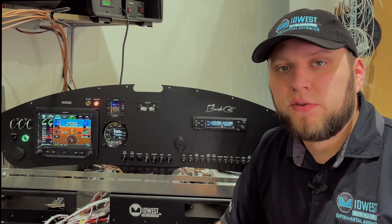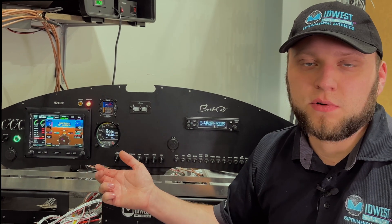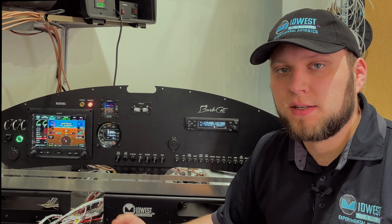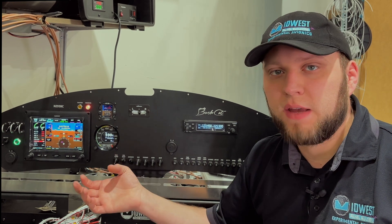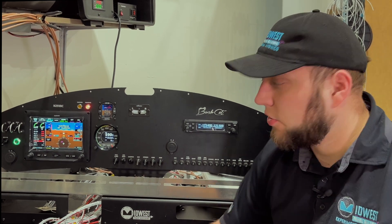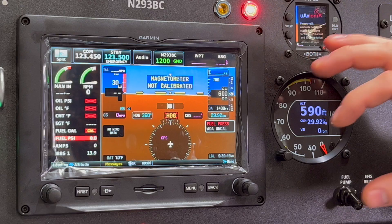Other than those differences, the 450, 460, and 470 are all functionally identical — they perform the same tasks, just with different screen layouts. They have the same autopilot built in, the same comm radio capabilities, airport information, everything. So if you don't have a ton of room in your panel, like on this bush plane, the 450 is probably going to be your screen.